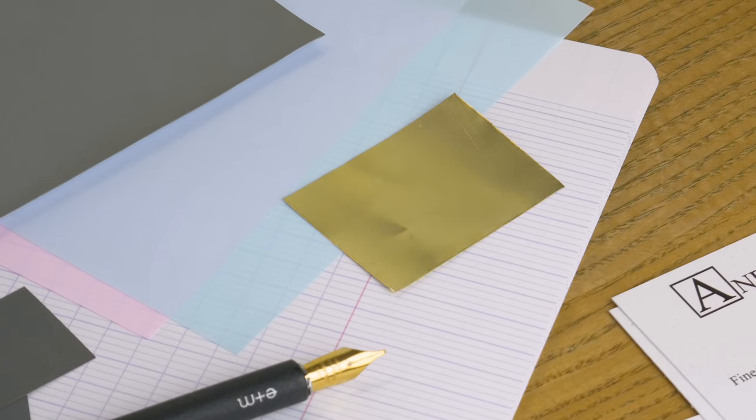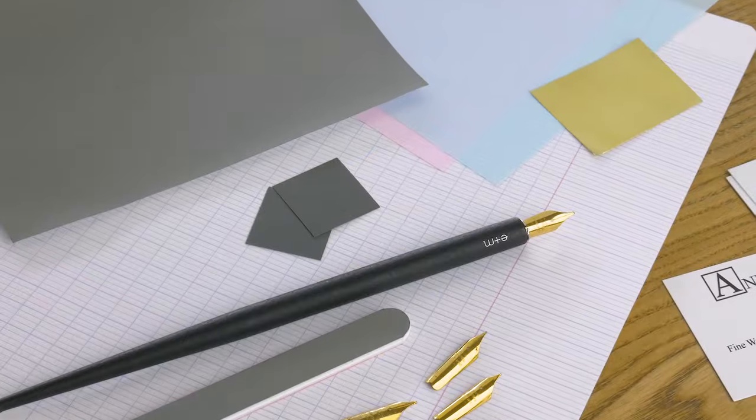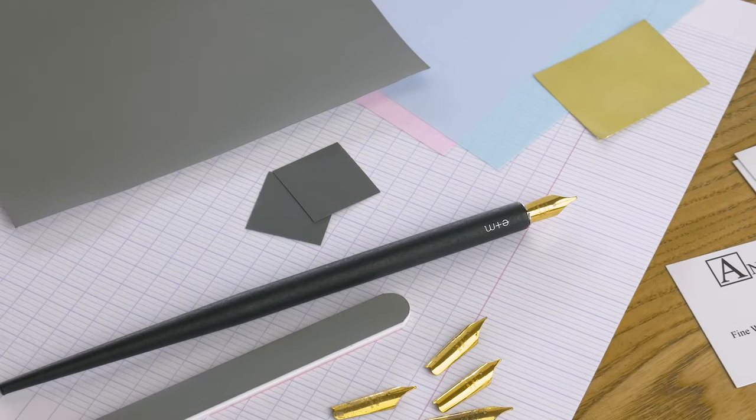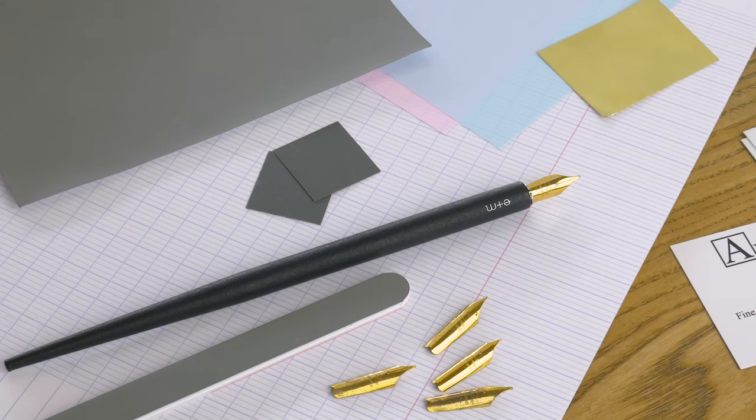For grinding something down we have a 12,000 grit sheet, and a buff stick which has 12,000 grit on one side and more coarse grits on the other — though we don't really use the coarse side for this purpose. We also include a pack of mylar and a pack of brass sheet, so that if you need to adjust the slit, you can do that.